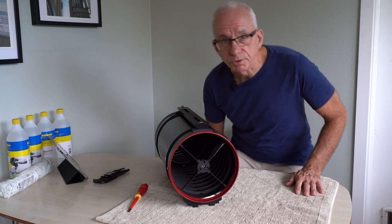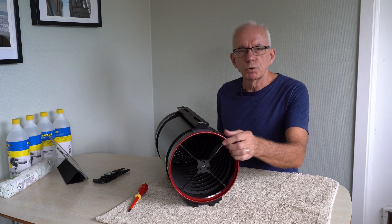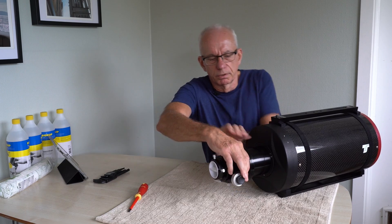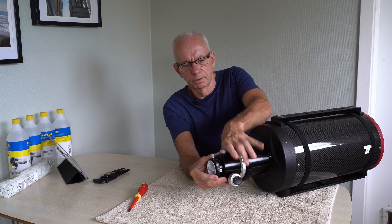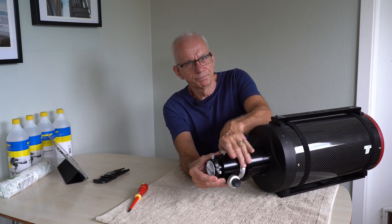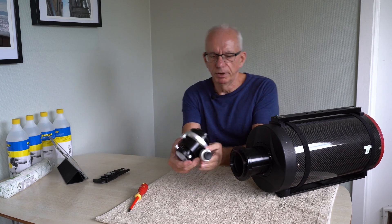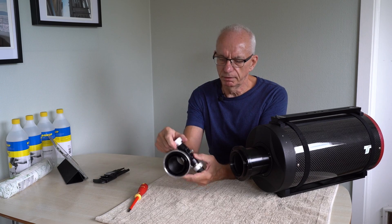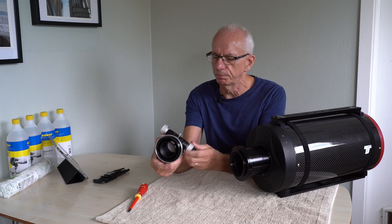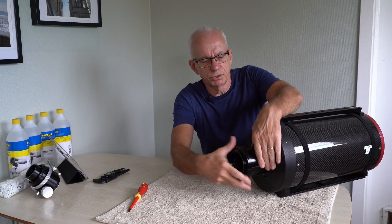Now, having put the secondary mirror in a safe place where I won't accidentally knock it onto the floor, it's time to remove the focuser itself. That's a very easy thing to do because it's just this large screw you have to undo. It takes a bit of twisting and there we have it. That's basically it — and this is the plastic part which they figured would be okay for this job, but it isn't. So away with that, and I'll remove these extension tubes as well.